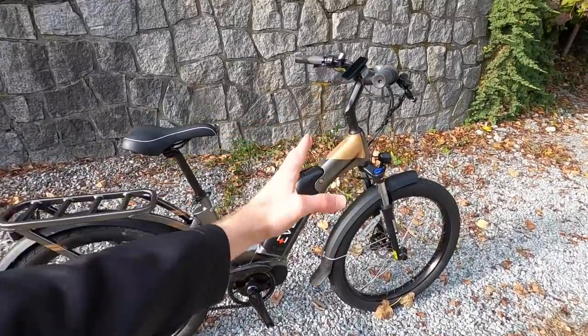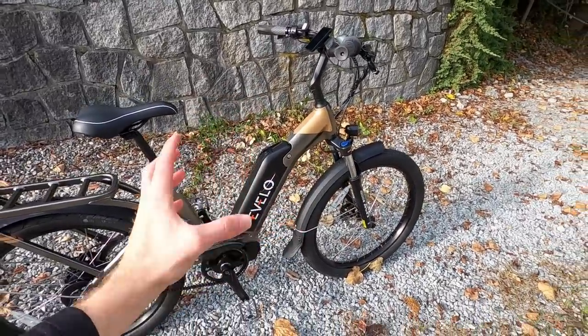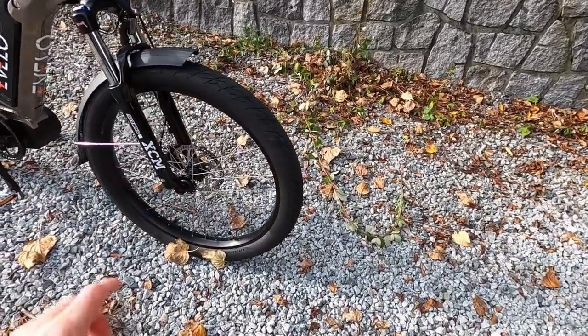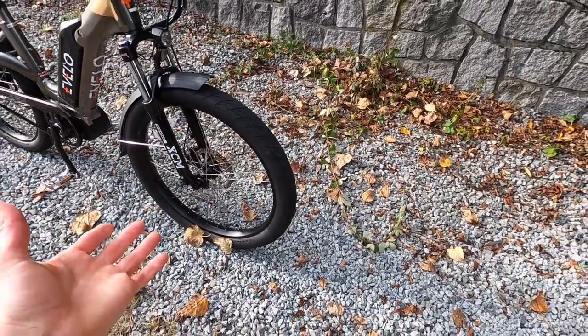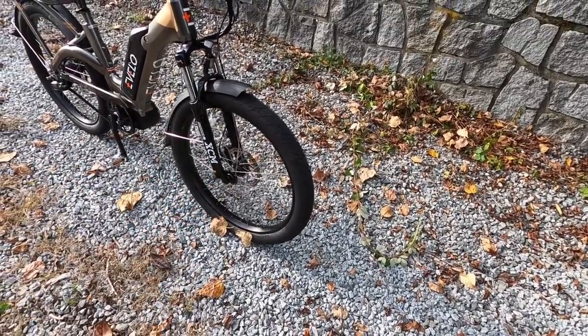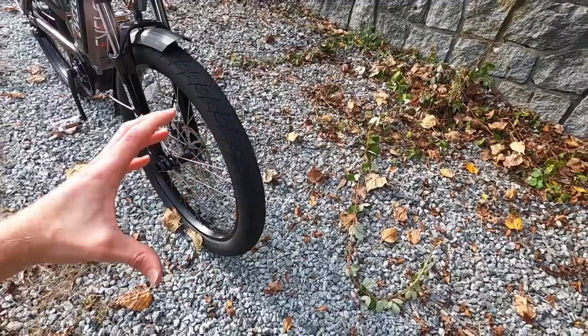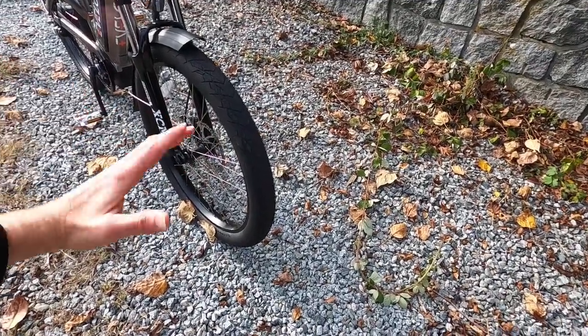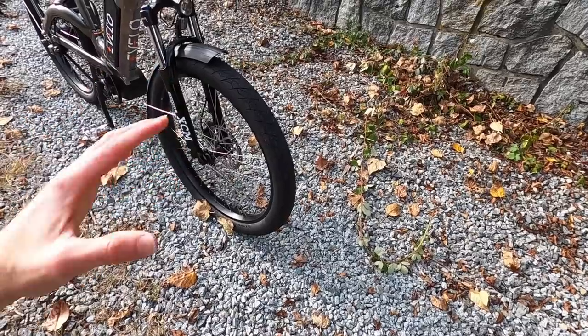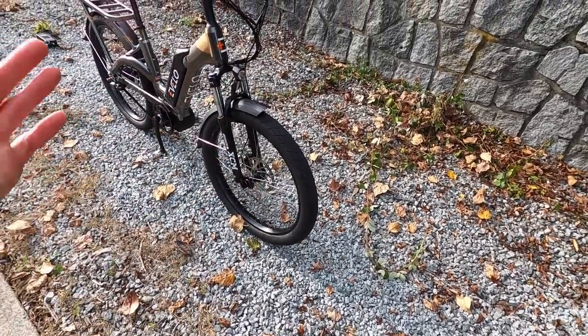Very approachable, kind of a step-through frame, but really beefy, pretty tough. It's got these awesome 26 by 2.8 inch tires. That's a plus-size tire — 2.6, 2.8, or three-plus size. Higher air volume makes the effective wheel diameter a little wider, gives you a lower attack angle. Air is squishy, so it gives you some comfort, and then stability — I really like that.